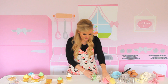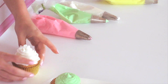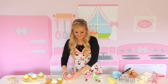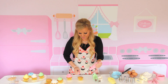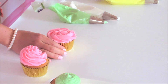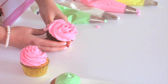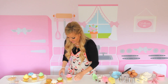Next, I used the Wilton 2D. This is a closed star tip, and I created this really pretty feminine ruffly swirl. What you can also do with this is the classic buttercream swirl rose. What you're going to do is start in the center and squeeze and go all the way around, and instead of building up, you're going to go around the cupcake. And it makes this really pretty rose look. You can add a little green leaf to it too if you'd like, to make it look like a rose.